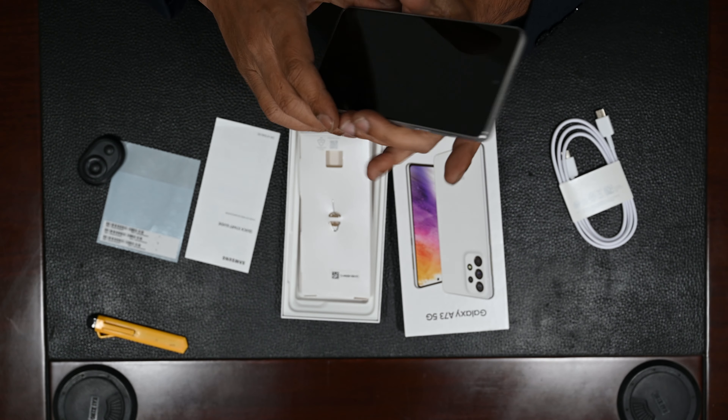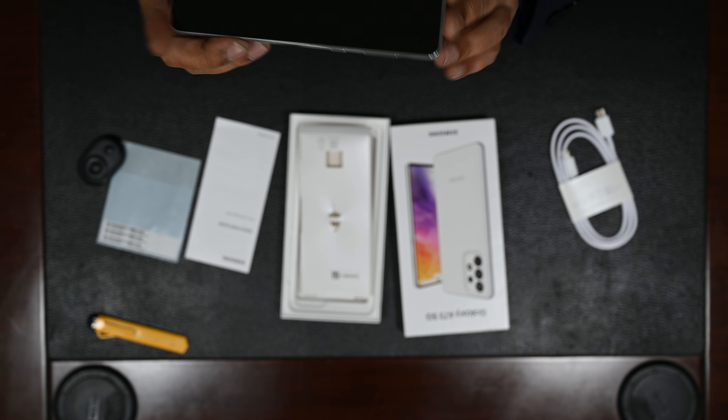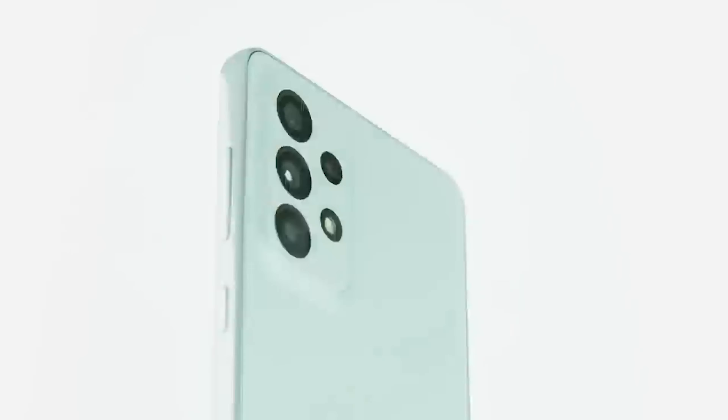It's a beautiful, absolutely slim form factor. Love the smooth camera frame — it's amazing. It's got Gorilla Glass on the front and back and a beautiful aluminium frame. A mid-range monster indeed — a beautiful phone with IP67 water and dust resistance. The quality of the finish from Samsung is fantastic, with an under-display fingerprint sensor.